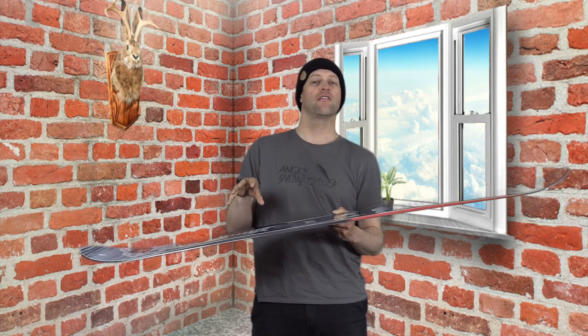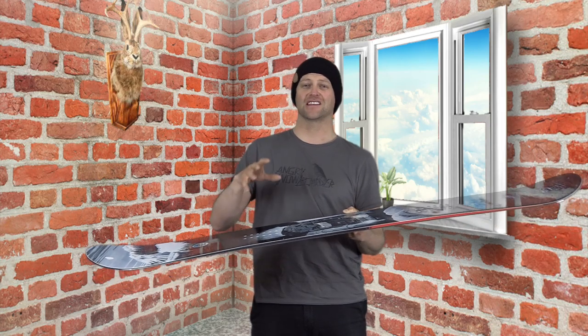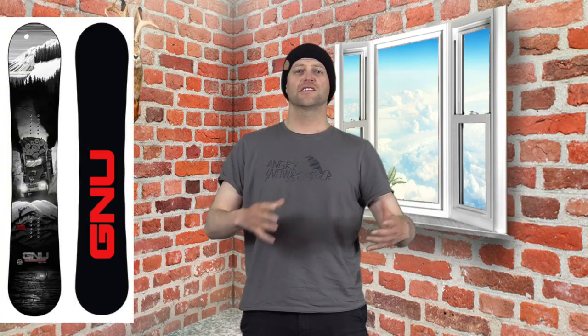That does make for a smooth and stable ride. This is a board for charging hard and plowing through everything in its path. It is damp yet lively, which is awesome — it's one of those boards that does not feel dead and lifeless. In fact, it's got a lot of life to it. This board has a little snap to it and it's aggressive to load up.